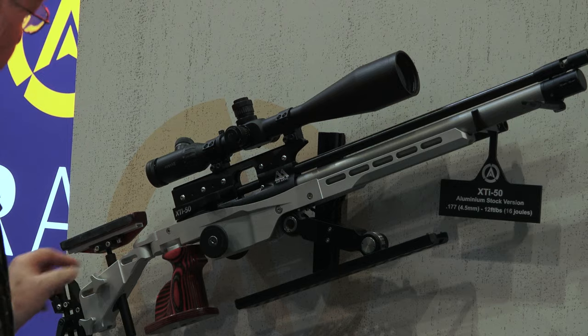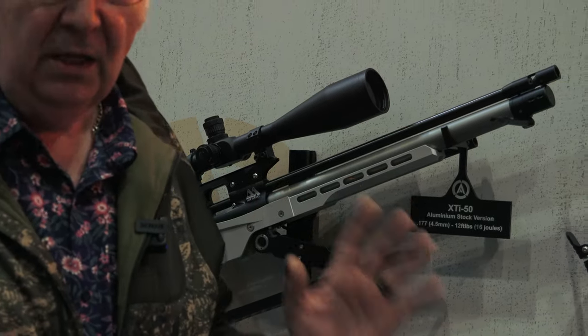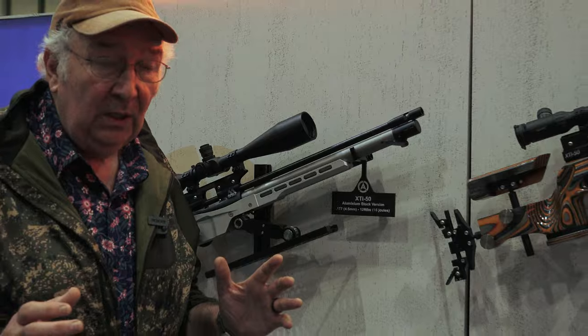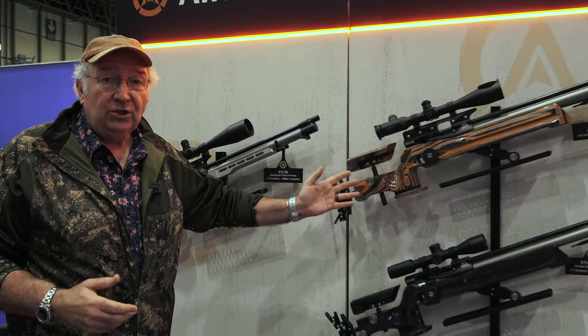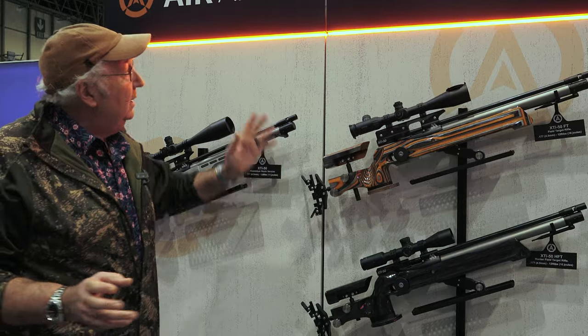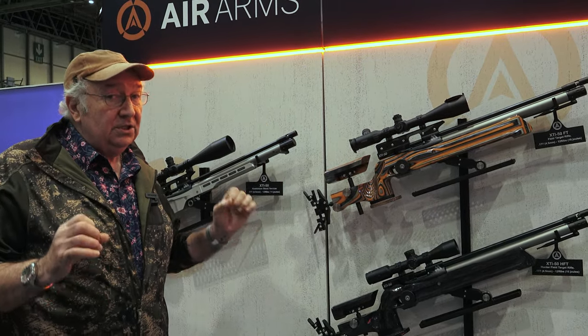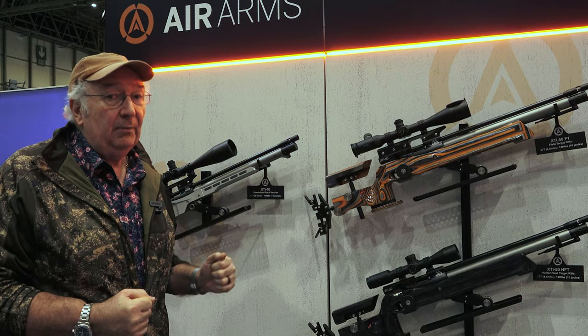This one pivots, swivels, does all the other stuff. Some people just prefer the total inertness of aluminium, some like the flash of the wood — now you can have both. Between this, the rebrand and all the new products, you're going to see some serious, serious developments at Air Arms.